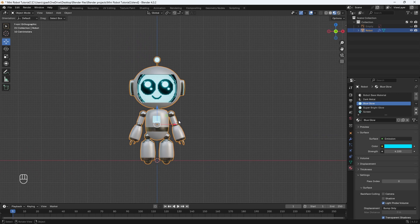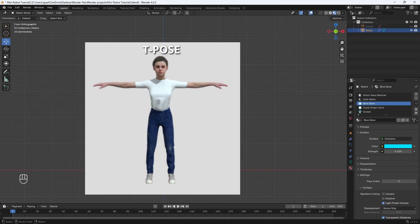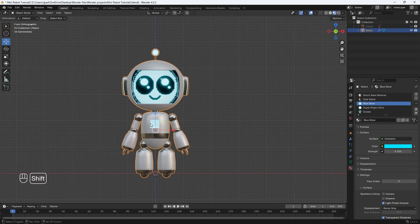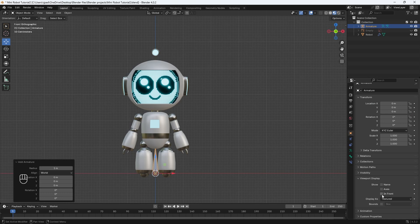Now let's begin the rigging process. It's not as complicated as you think — it's actually very simple, especially if the character is in an A pose like this. It can even be in a T pose, but the A pose works just fine. Let's hit Shift+A on our keyboard, then add in armature. This will add in a single bone, but it's hard to see, so let's go to the object properties and check mark "In Front".